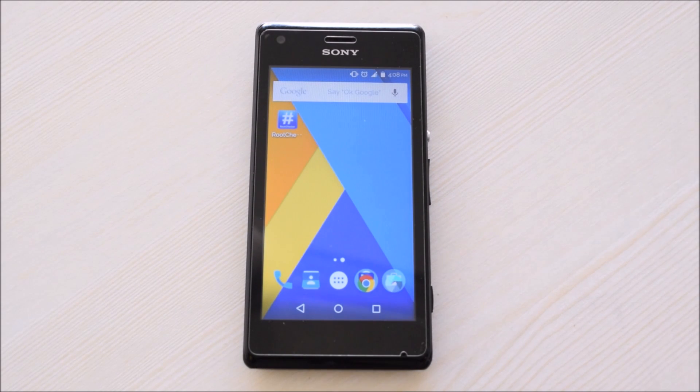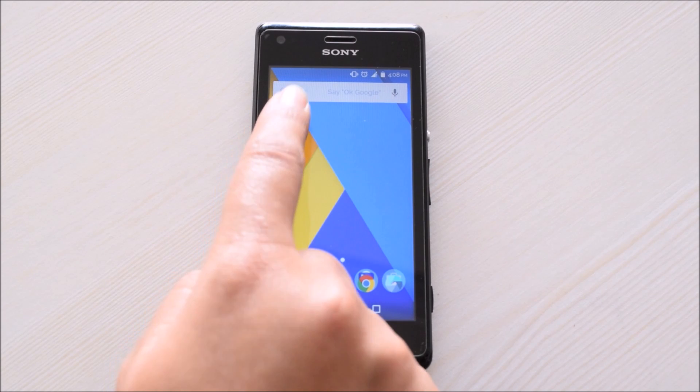Hi, welcome to Root Checker app from Icondice. To know the root status of your device, start the application.